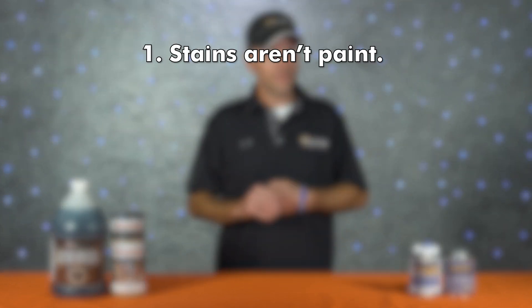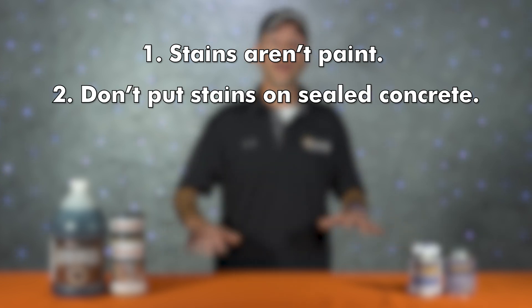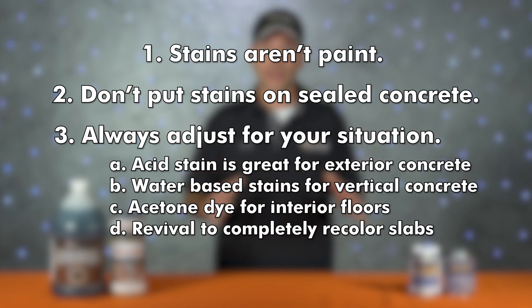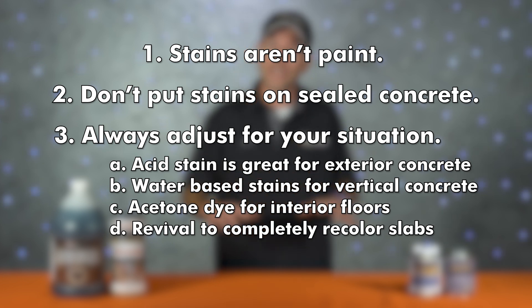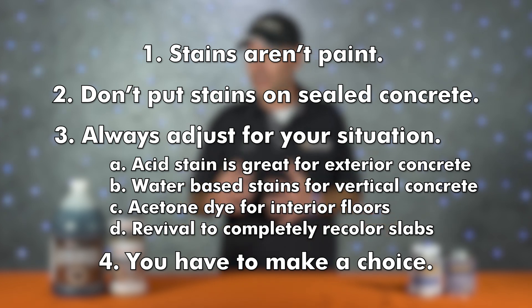To sum it up, here are four keys to success. Number one: stains aren't paint — they don't cover things up, they enhance what's already there. Number two: never put stain on sealed concrete. Number three: always adjust for your situation — acid stain for exterior concrete or when surface paste can't be removed; water-based stains for vertical concrete; acetone dye for interior floors; and Revival for slabs that need to be completely recolored. Number four: make a choice — if you love the look of topical stains on stamped concrete, you'll deal with some failures; if you hate going back for repairs, don't use topical stains.